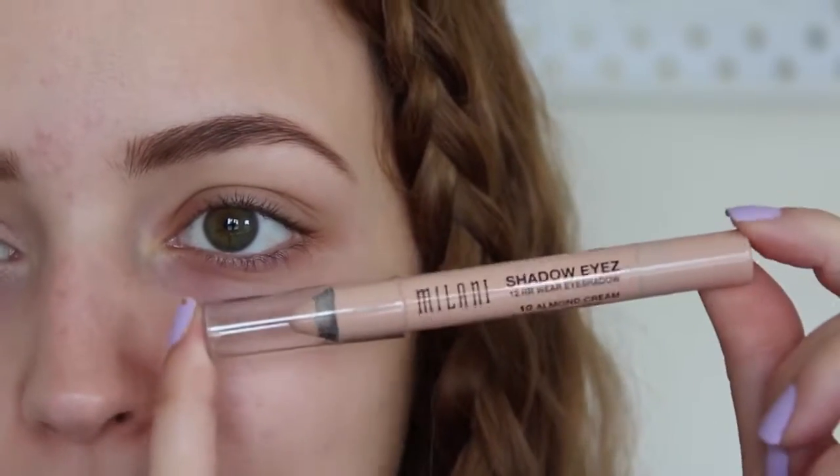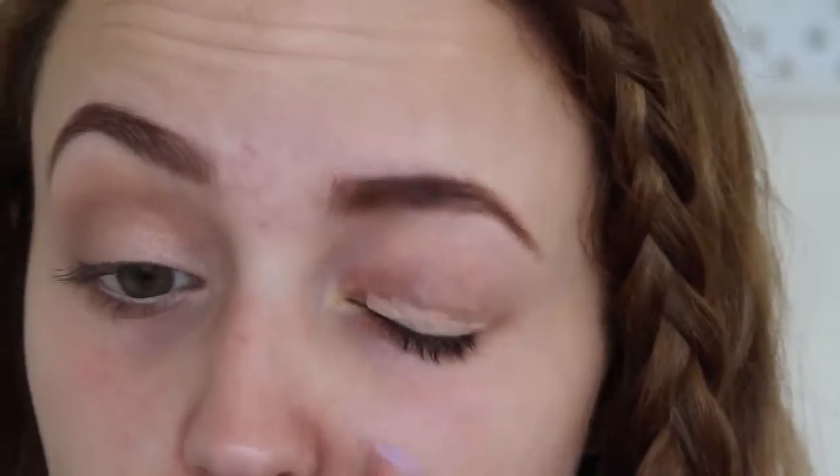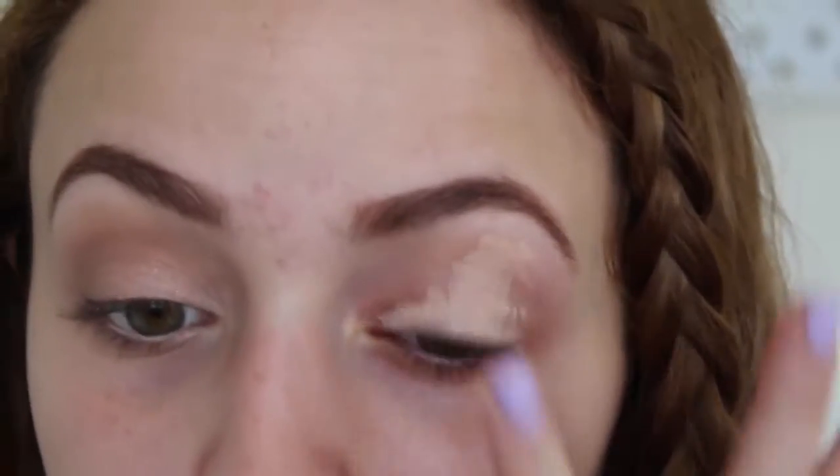Now I'm going to move on to my eyes and zoom in to prime my eyelids. I'm using the Milani Shadow Eyes pencil in the shade Almond Cream. This is a great pencil because it lasts all day, it does not crease, and it covers up all those veins on my eyelids — I have crazy veins there. I'm going to take it pretty far up and then blend it out. In the morning, if you wake up really early for school, your eyes can look a little red and tired, and this just masks that.